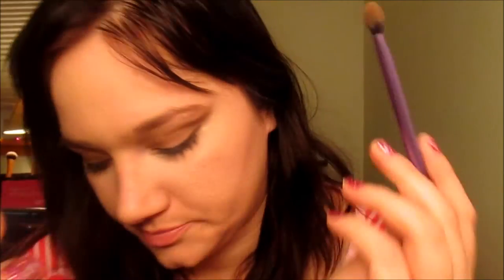Now we're going to take a little bit of Dark Horse in there too. So we're going to take Dark Horse, Buck, and I believe I have some Smog on there too, and we're just going to go over where we put Buck — in our crease and out near our brow bone — to make it more defined. And now we're going to blend, blend, blend, because that's what you need to do.